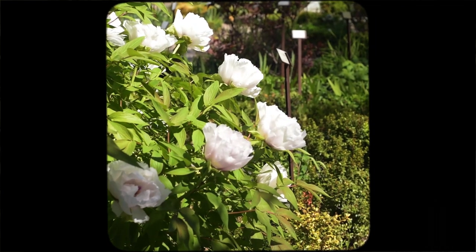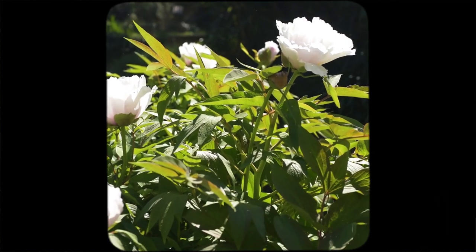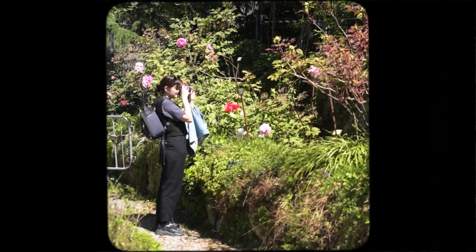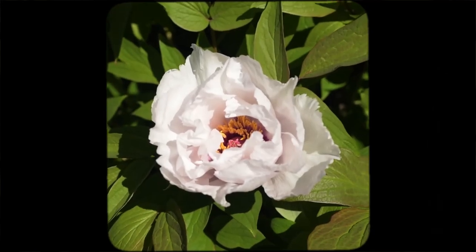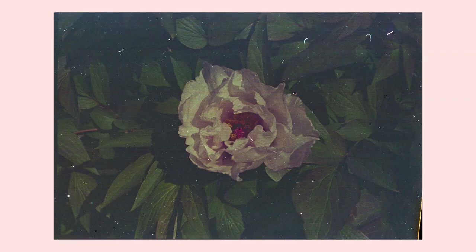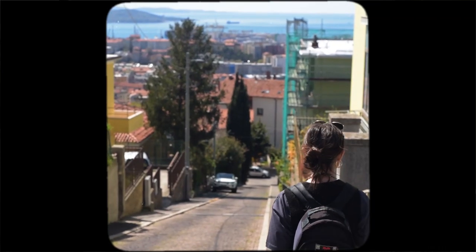Needless to say, I was super frustrated by the experience. I had really been looking forward to capturing the beauty of spring days on film and yet it didn't turn out as I had hoped. However, as time went by I've come to view this episode as part of my learning curve. There's always a risk when developing film at home, so yeah, things can happen.